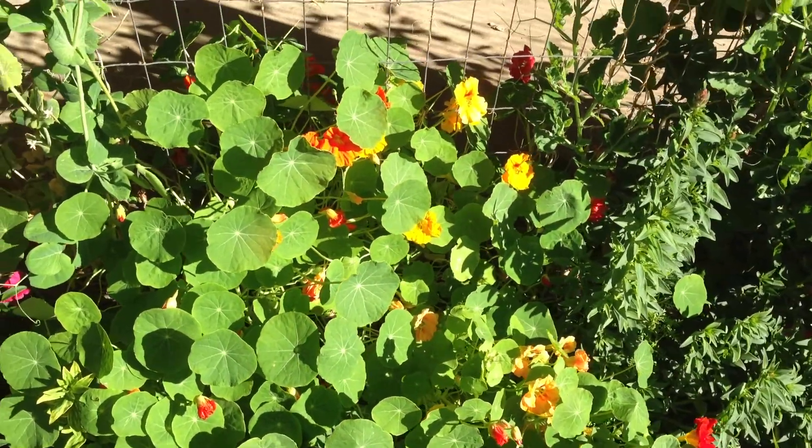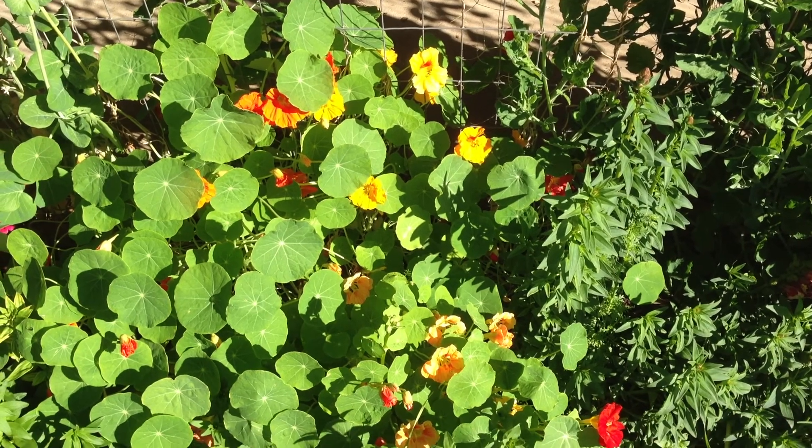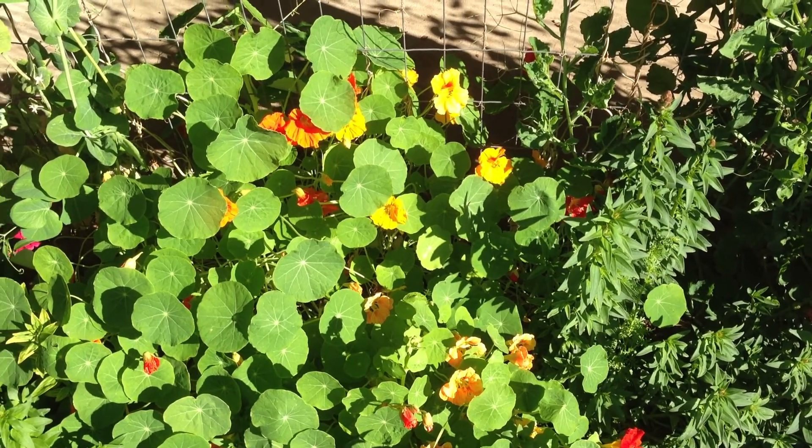It's too late to plant those now — you plant those in October. But they always do really well and you don't have to do a lot to take care of them. They just grow on their own like weeds here.